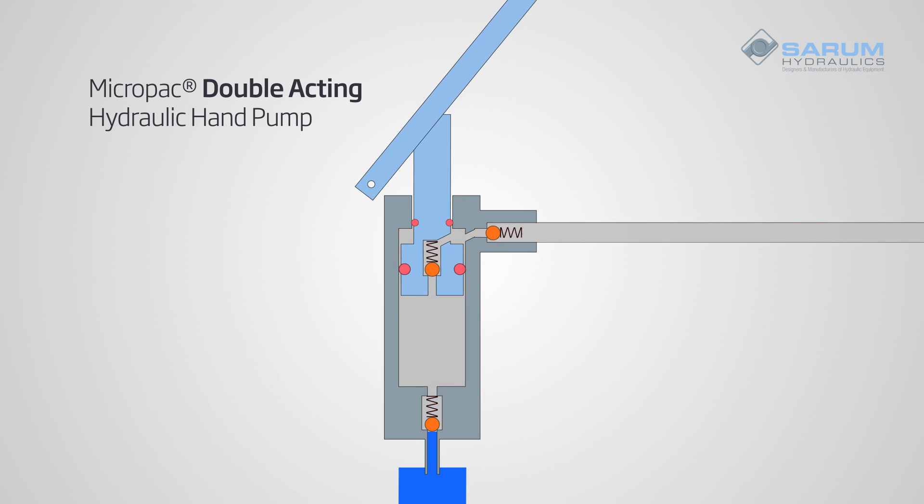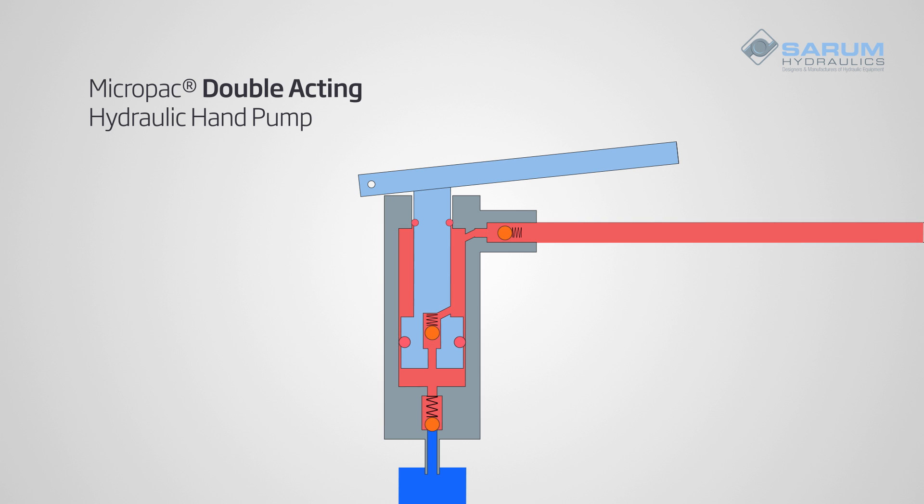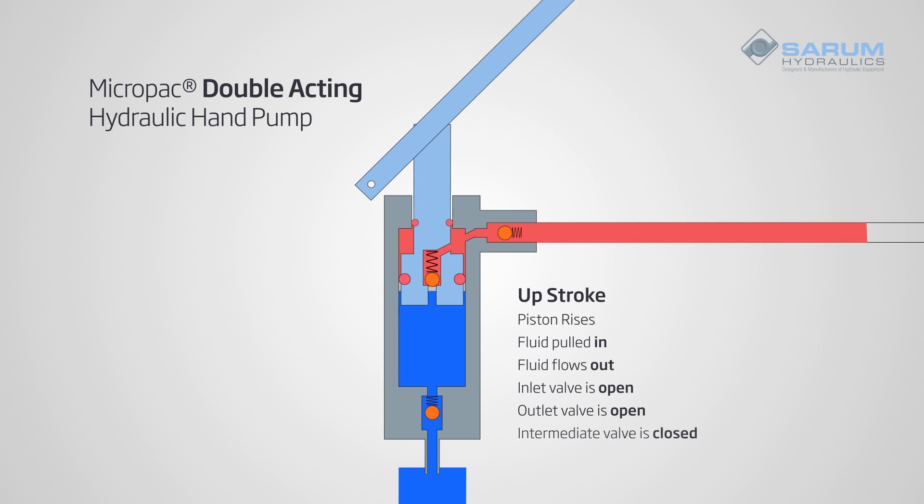On the downstroke, the inlet valve is locked and fluid flows through the intermediate valve in the piston and out through the outlet valve. Here, we have flow on both the up and the downstrokes.